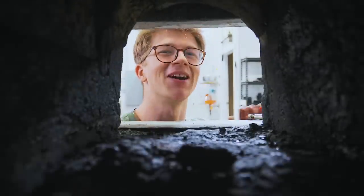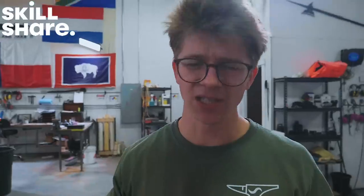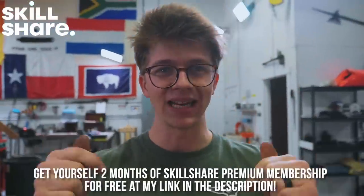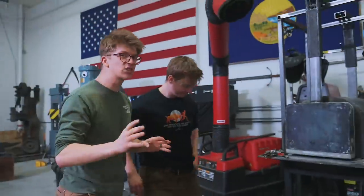Ladies and gentlemen, welcome back to the workshop — it is fantastic to have you here because today is part four of making forge doors. Before we jump into it, let's thank today's sponsor, Skillshare, an online video learning community with 25,000 online courses. You're going to get two months of Skillshare premium for free when you hit my link in the description. Thank you Skillshare — now let's talk about the next steps.